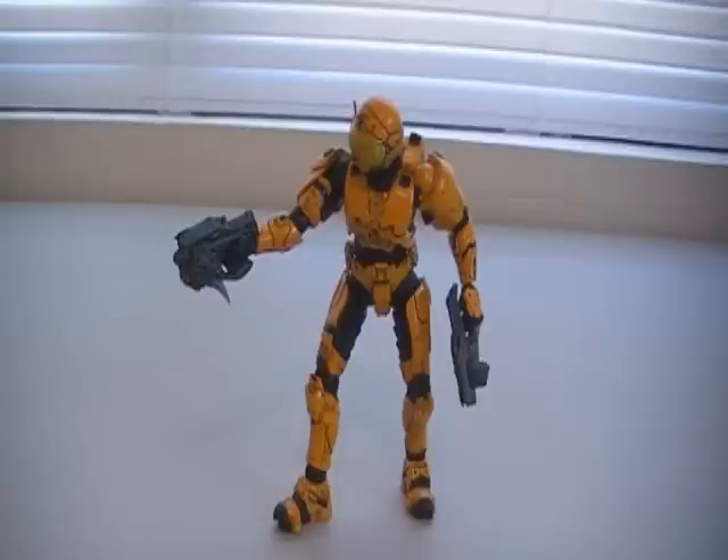Hey guys, it's Rich here with the very last Series 7 Halo 3 action figure review. In this video I'm going to be reviewing the Orange Security, which was an exclusive to Toys R Us.